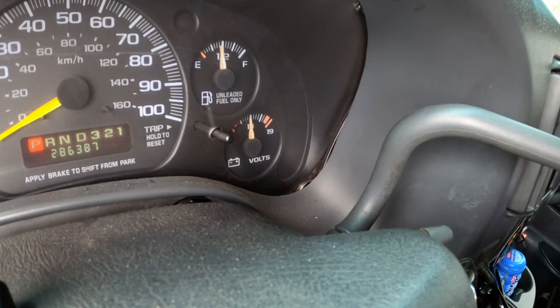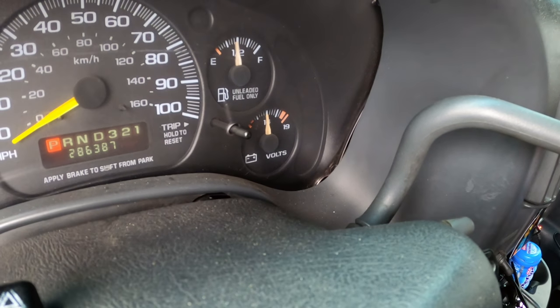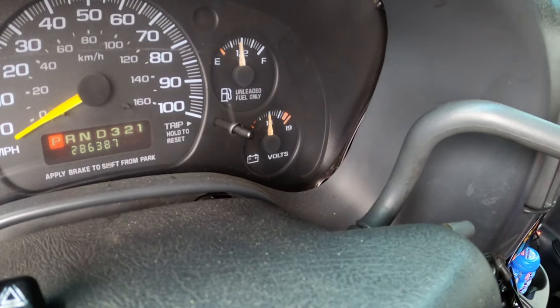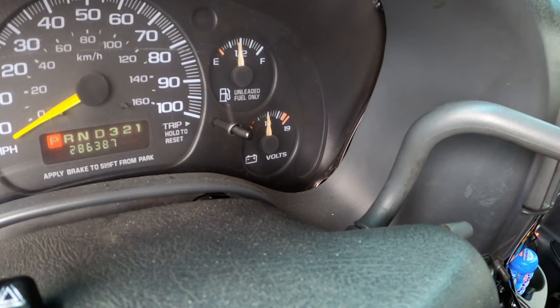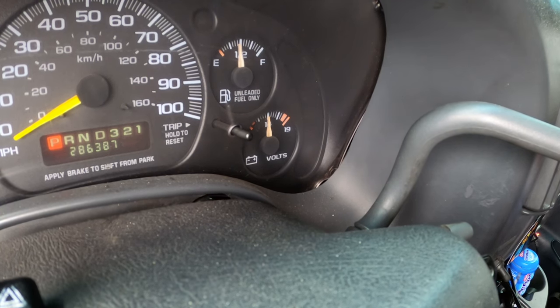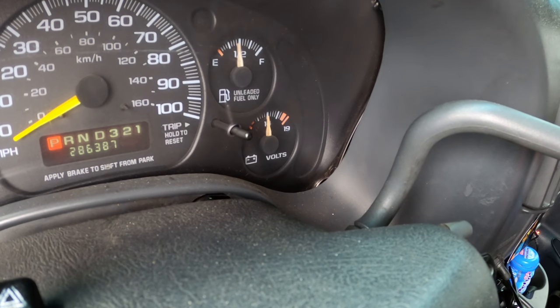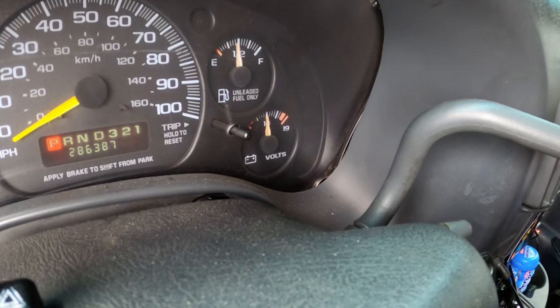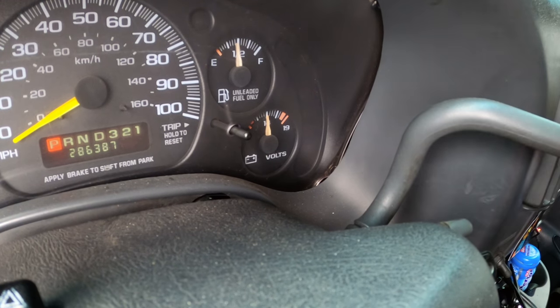If your security light is flashing — this is a 2000 Chevy Express van — if it's flashing and your vehicle's not starting, there's a good chance that you need to reprogram the key. All you've got to do is stick your key inside the ignition, turn it to the on position, leave it there, and wait 5 minutes, 7 minutes, 10 minutes — until it stops flashing. Once it stops flashing, you should be good to go. Hopefully you found this useful.